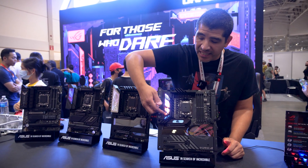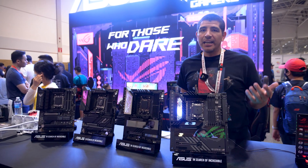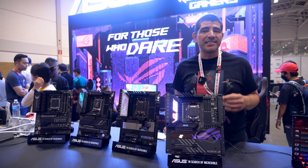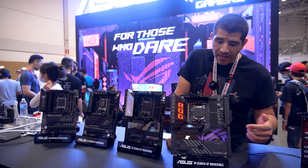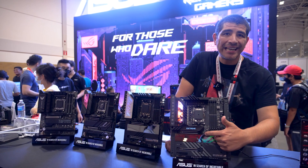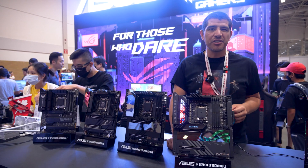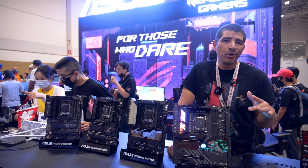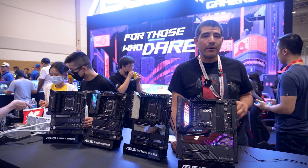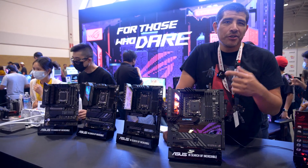Another thing I really love about this board is the AniMe Matrix display, which can be fully customized — you can put GIFs and animations on it, and you can even fully synchronize it with ASUS Aura Sync inside the Armoury Crate software. On top of that, you also have the OLED Live Dash display, which allows you to show stat information like voltages, frequencies, and fan speeds. You can customize all of that with Armoury Crate.